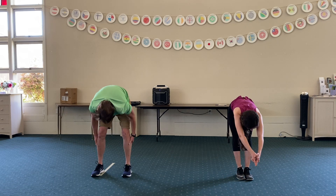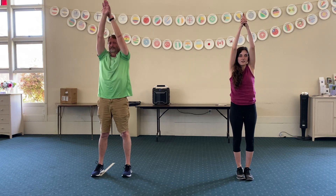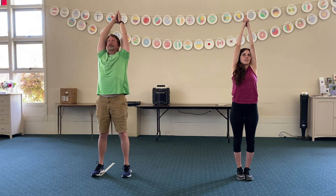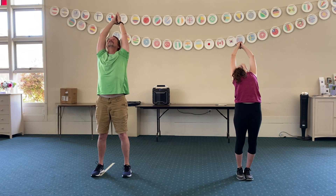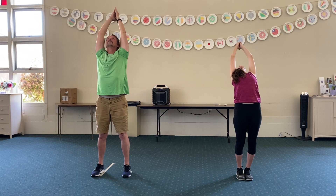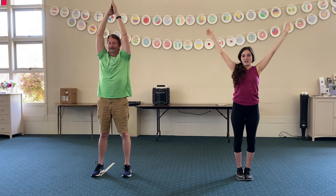Now we're going to come back up with our hands above our head. And now we're going to bend back towards the wall. So reach back up and bend backwards, as far as you can. We're going to touch that wall behind us. Come back up and arms down by our side.